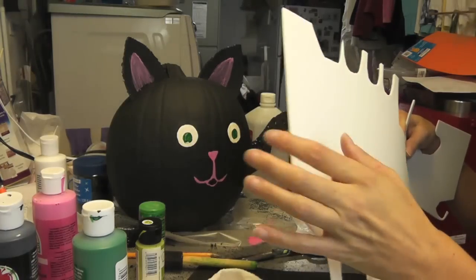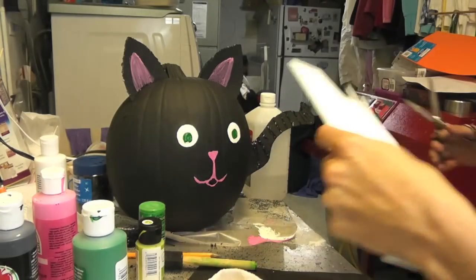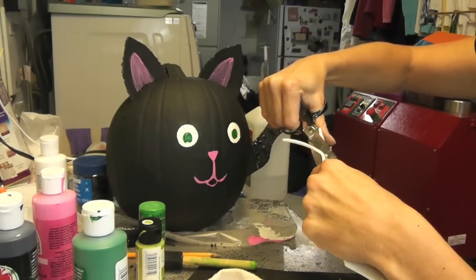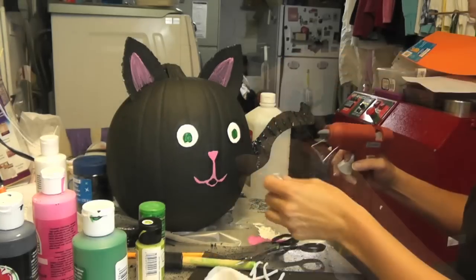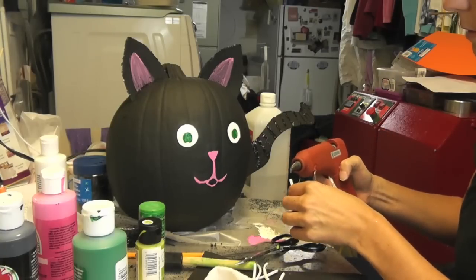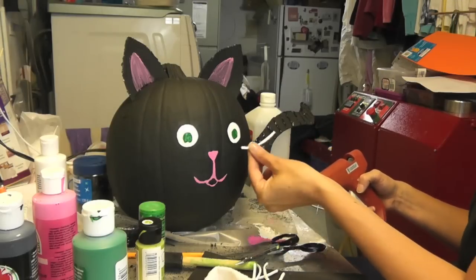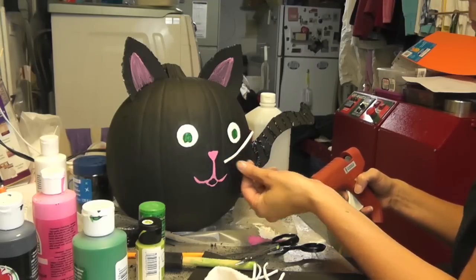What I am going to use for the whiskers is white craft foam. All I am going to do is cut some very thin strips for the whiskers — I need probably about six of them. And then I am just going to take a little dab of hot glue and add the whiskers.